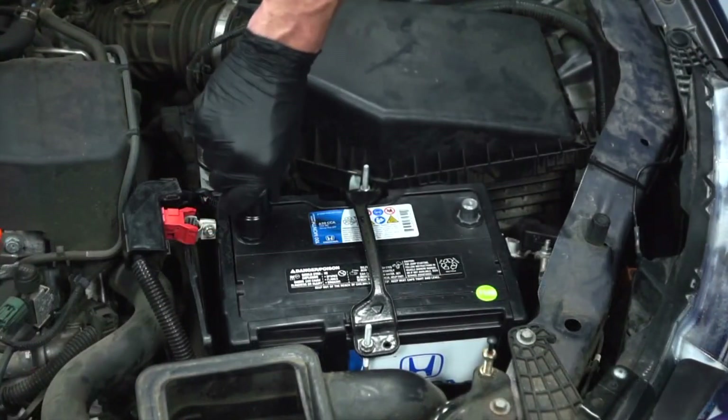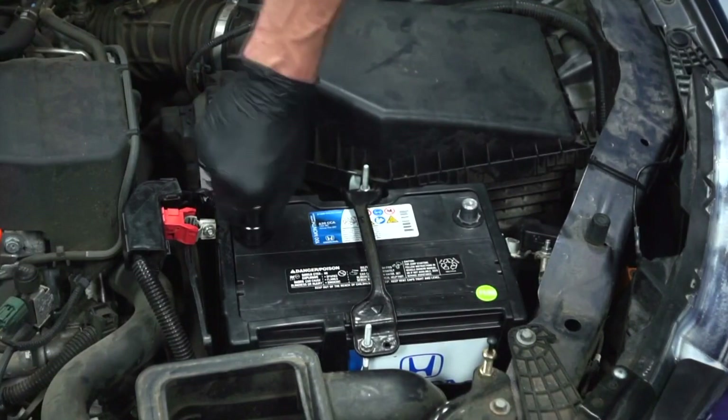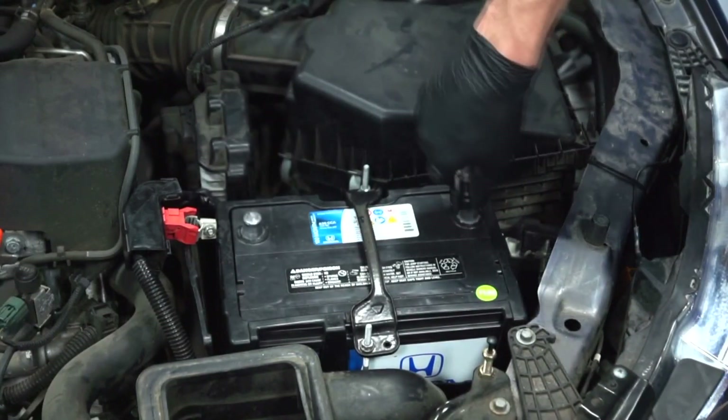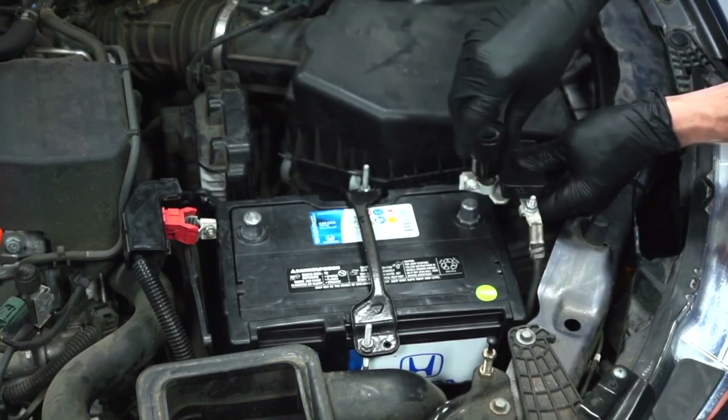It's always good practice to clean the terminals when reinstalling a replacement battery, and also clean the battery cable clamps.